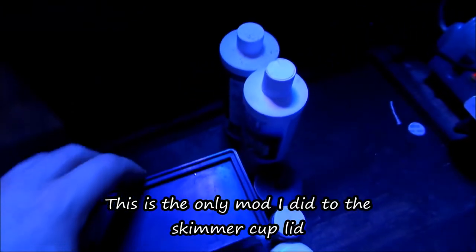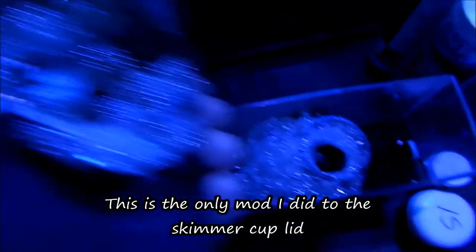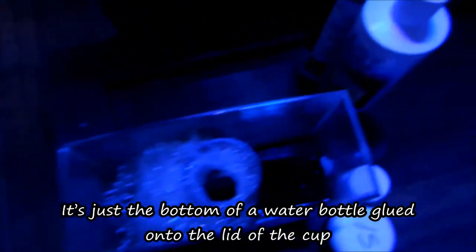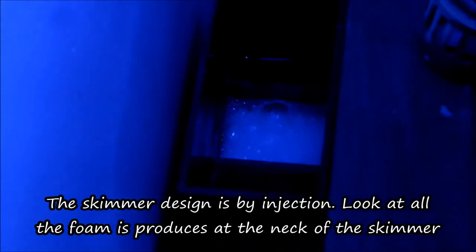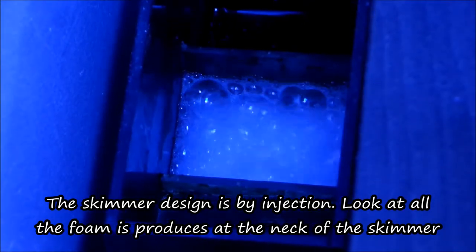I didn't put my Reef Octopus in my cube because I know that one day or another I'm going to set up a new, bigger tank and I'm going to reuse the Reef Octopus 110. So why put it in here, only to put this skimmer back into the system at that point? It makes no sense. So I just keep that in storage, and when I get a new tank I put back the Reef Octopus 110. This skimmer works perfect in this system and I will not change it — there's no reason to.